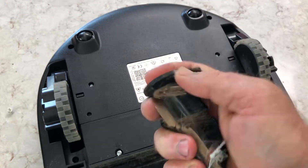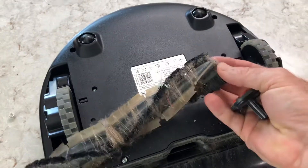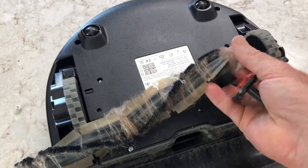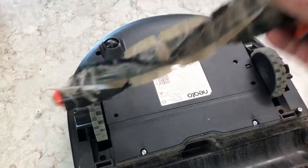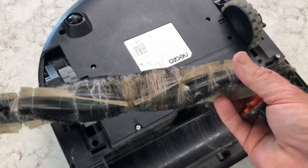This wheel right here you can just pop right off, so you can get all the hair that's wrapped around the spool. I'll clean that off and then put it back in. It takes a minute or two — sometimes I even have to use scissors to cut off all that hair.